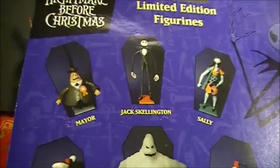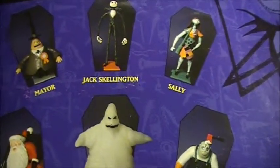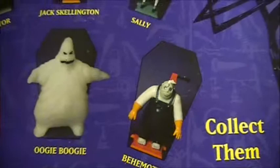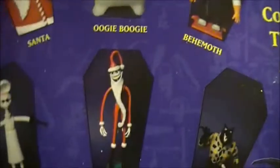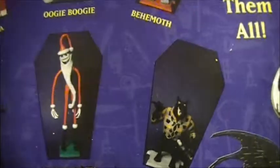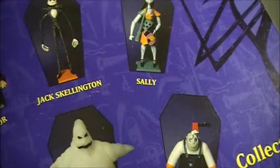Other figures to collect — on the back we see: Major, Jack Skeleton, Sally, Santa, Oogie Boogie, Behemoth, Dr. Finkelstein, Jack as Santa, and Werewolf. And I only got Jack Skeleton and Sally.